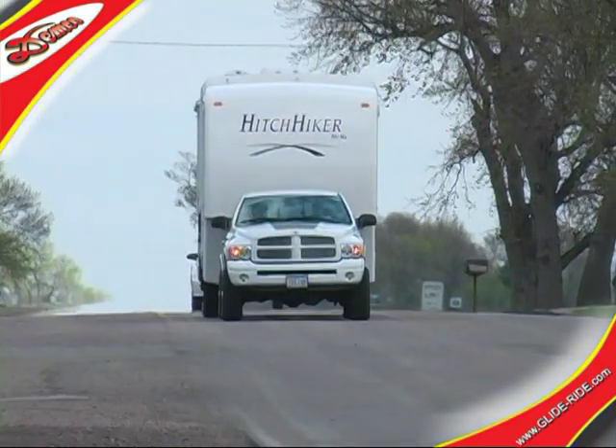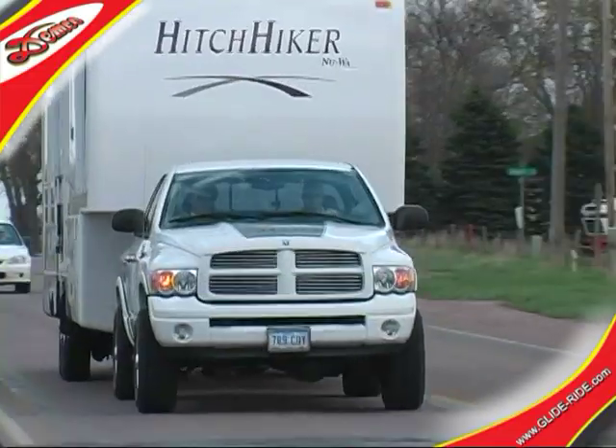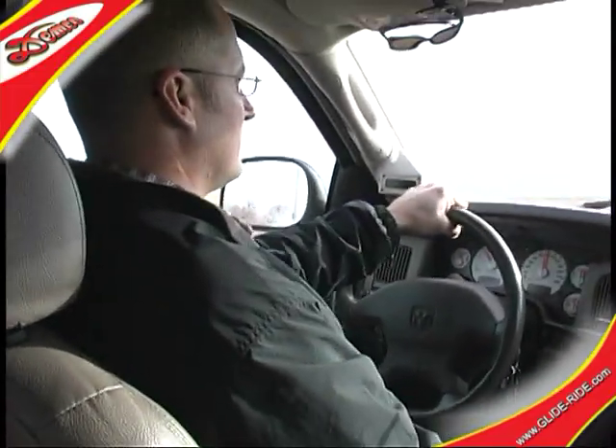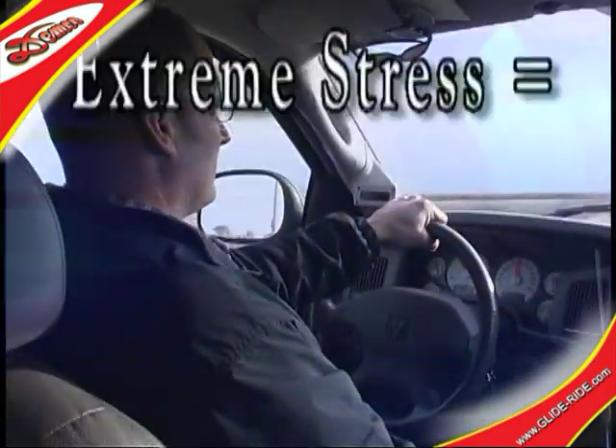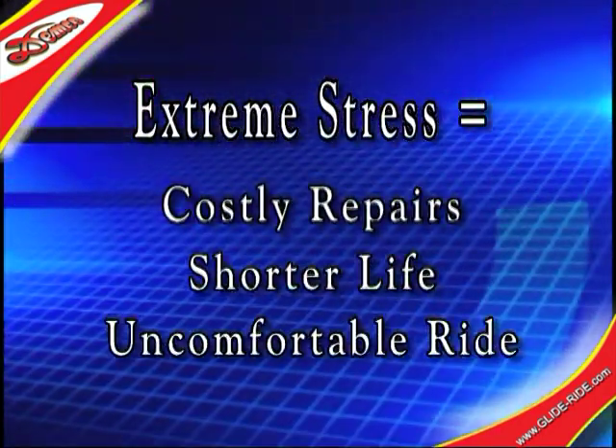If you've pulled a 5th wheel trailer, you know that the jerking and jostling that one experiences can put extreme stress on the trailer, the truck, and you. The results of which can render costly repairs, shorter vehicle life, and a very uncomfortable ride.